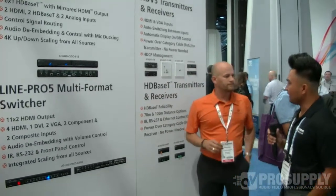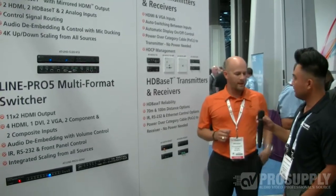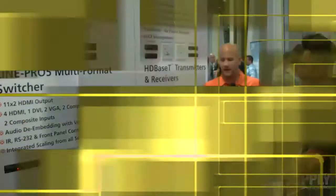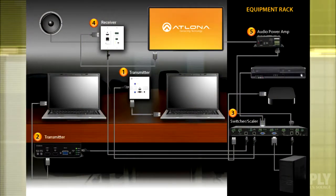A lot of integrators would like to know about operating this system. It's really easy to operate. It uses HDBaseT, which means we're pulling a single category cable between our transmitter and our receiver. That's nice for the integrator because they have one cable to manage and all of our signals go over that cable — that's audio, video, power, and control.